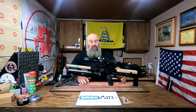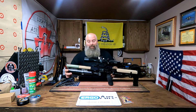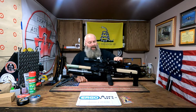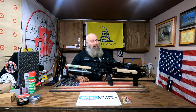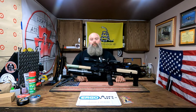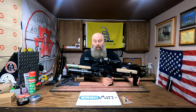We're going to start off with the FX Impact M3 Compact. I did add the 580 bottle — I know, beating a dead horse, especially if you follow me. This is topped with the Element Helix 4-16x44 first focal plane. Thank you very much to Element for sending me this to try out. It's an amazing optic, and if you guys are looking for a lightweight optic at a budget-friendly price, this is the one — the Element Helix 4-16x44.